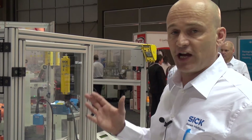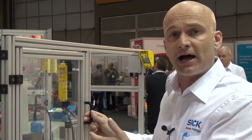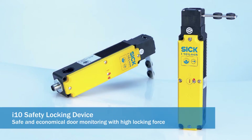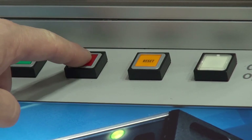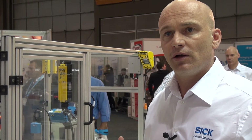Now we're going to demonstrate the i10 locking device. The idea of this particular switch is we have a gate, we have a door, and we don't want to be able to open that door. We use a safety switch that has a locking mechanism, which means that the only time we're allowed to actually enter the machine is when the machine or the robot in this particular display is in a safe state. To do that, we need to depress the stop button and wait for the robot to come to a complete stop.